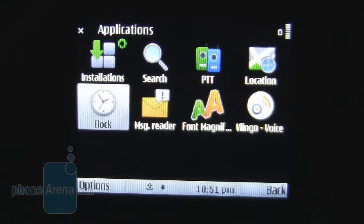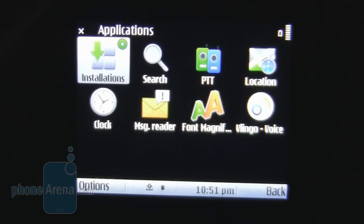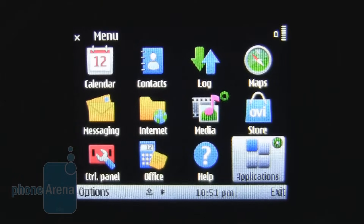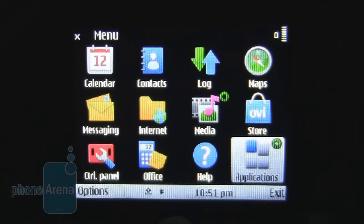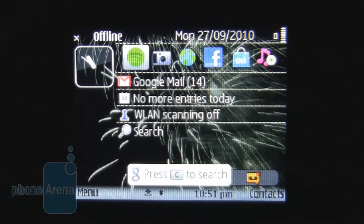Series 60 has found increasing support from app developers, and so you should find a range of apps that are actually very useful in the Ovi Store that wouldn't have been there, say, five months ago. But having said that, this still doesn't make up for the fact it looks extremely dated.